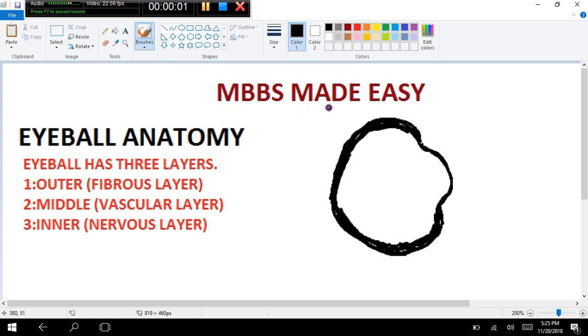Hello guys, welcome to MBBS Made Easy. Our topic today is eyeball anatomy. Basically the eyeball has three layers: the outer layer is a fibrous layer for protection, the middle layer is a vascular layer for nutrition, and the inner layer is a nervous layer.